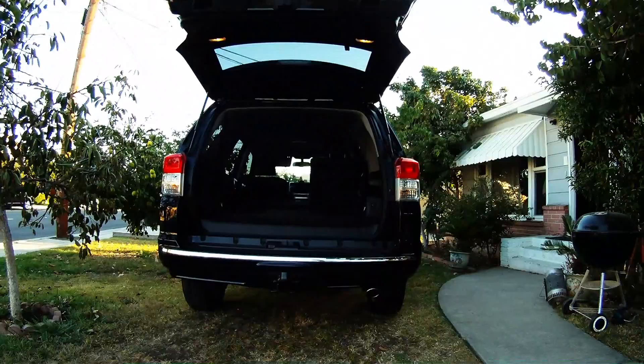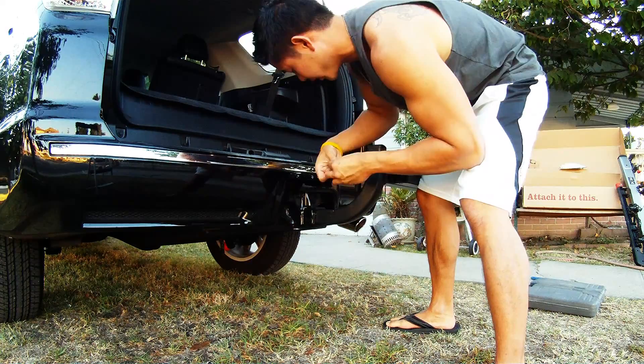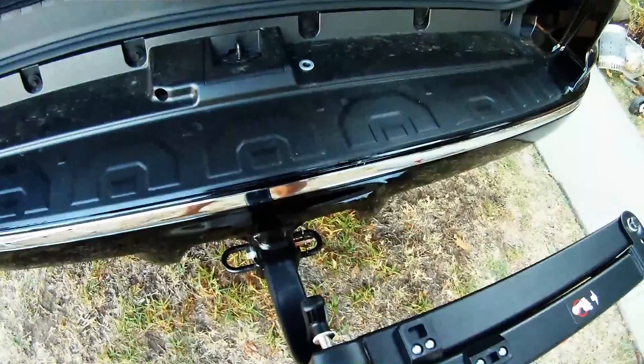The first step is to install the swing arm onto the hitch. It comes with a pre-made hole with a nut and bolt on the other side. After attaching the hitch, they have me attach the hitch lock from Yakima.